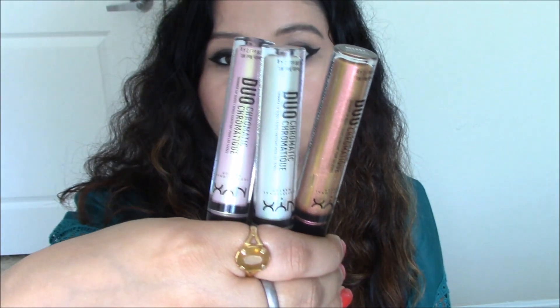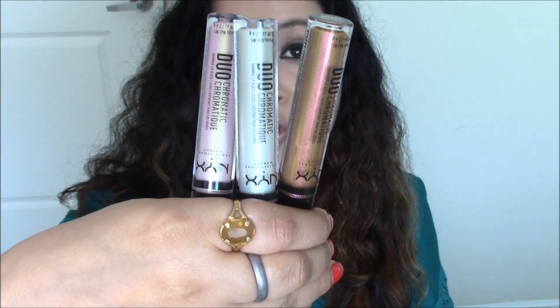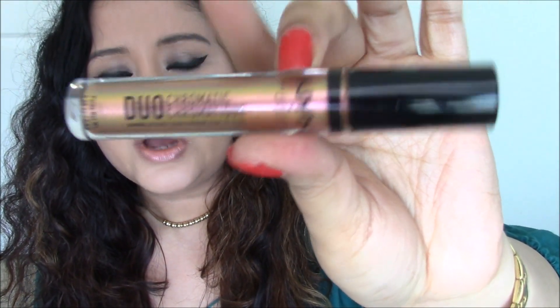Hello beauties, welcome back to my channel! In today's video I'll be talking about these lip glosses from NYX. They're called the Duo Chrome lip glosses or the Duochromatic lip gloss. This is the one I have on my lips right now and it's called Cocktail Party.